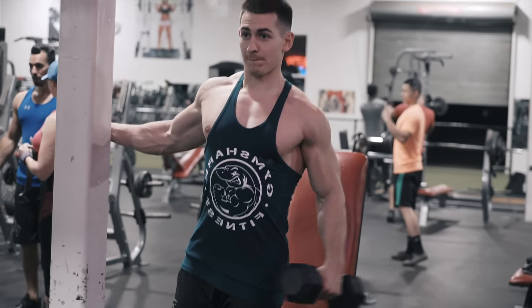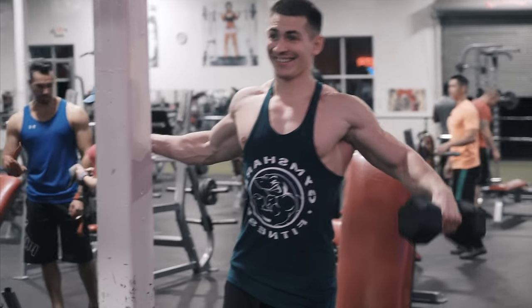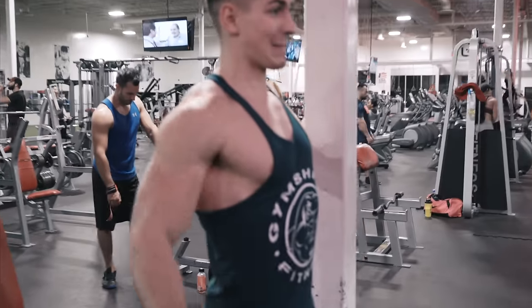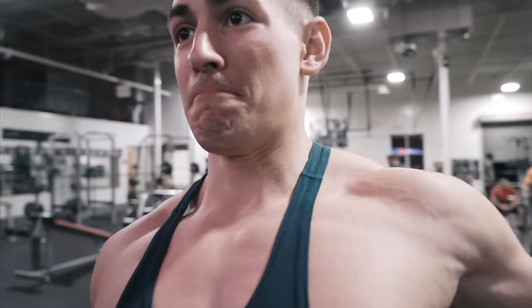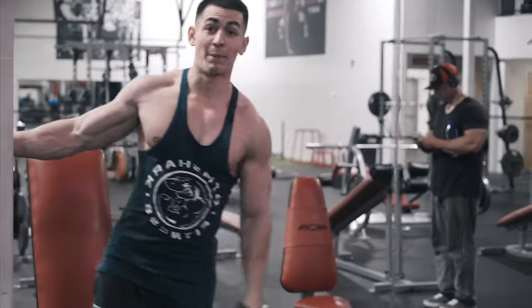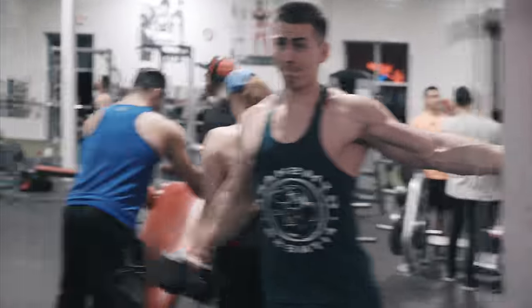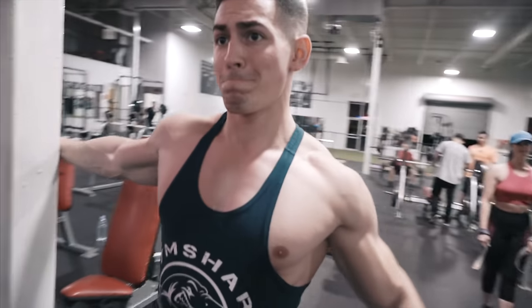David looks absolutely shredded after all those sets. The goal we're trying to get is bigger and also stronger at the same exact time — I guess that's everybody's goal. You always want to make your physique look better, get stronger, more full. The best way is finding a good balance of a lot of reps and also heavy weight and switching it up. I've been eating a lot healthier and cleaner, eating a lot more broccoli recently — I credit a lot of my success now to broccoli. I feel so much better every single day when I'm lifting.